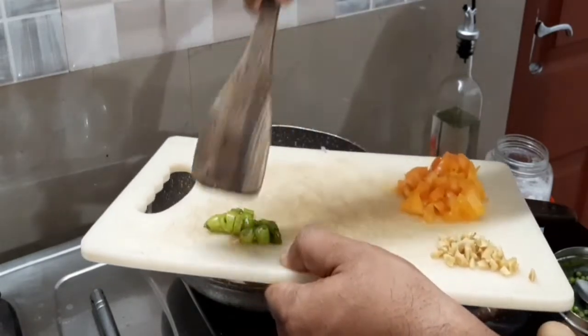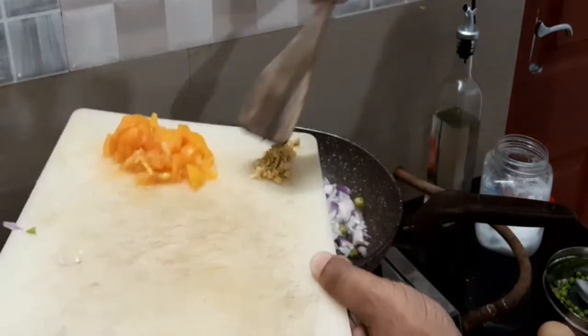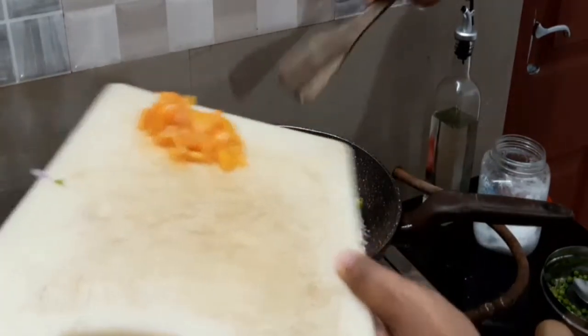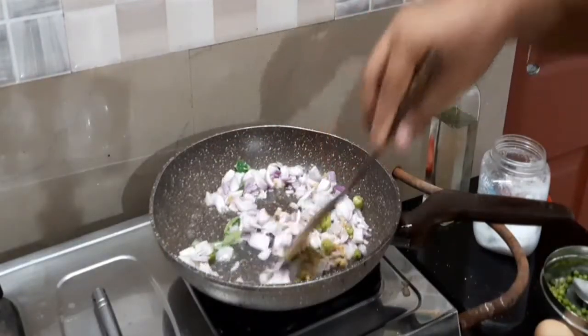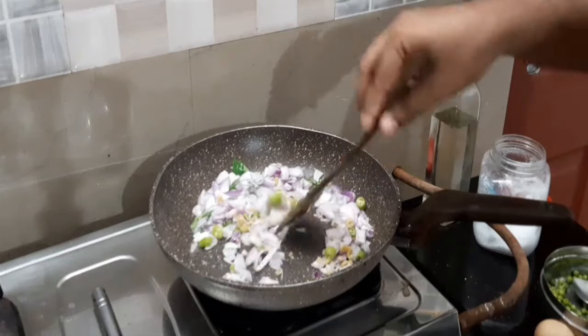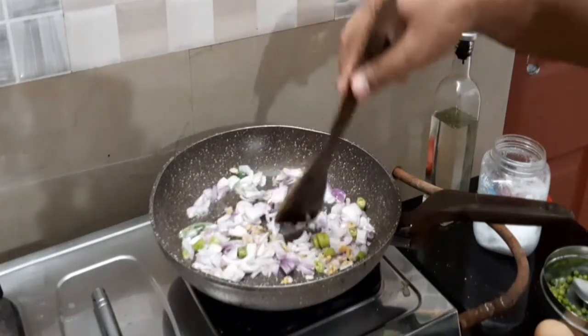We'll cook the dish. We can cook it well. Let's put more and serve. Let's put it in the oven.